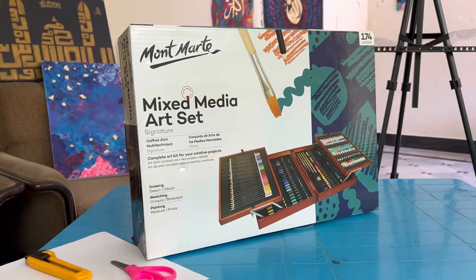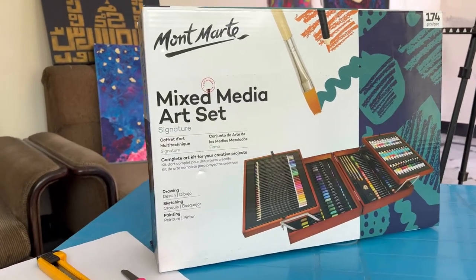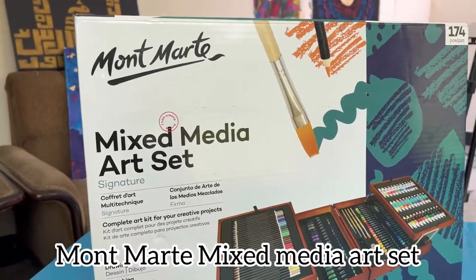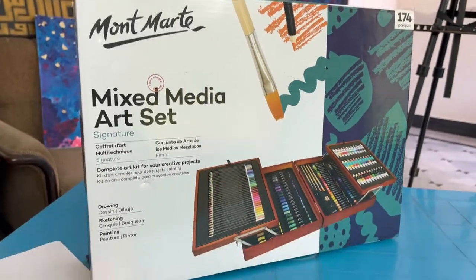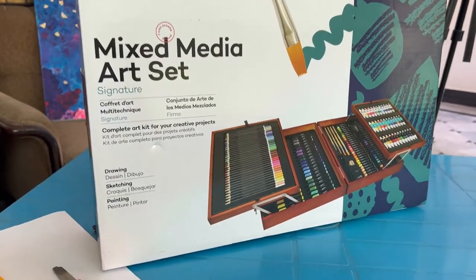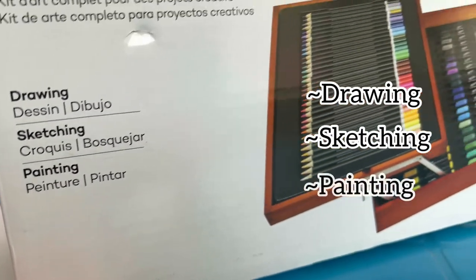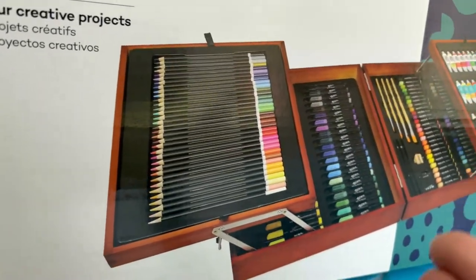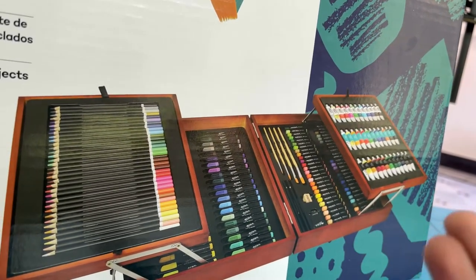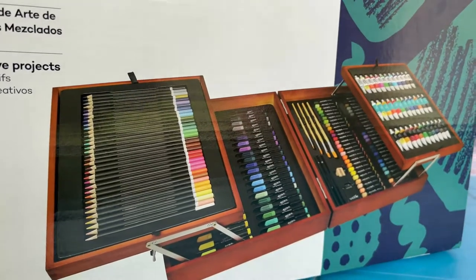Hello and assalamu alaikum everyone, welcome to another video. I hope you're all fine. Today we will unbox this mixed media art set which is Montmartre, and I think it's the biggest art set that I've ever seen. This art set includes drawing, sketching, and painting, with color pencils, markers, paints, and oil pastels. So let's unbox it and start the video.